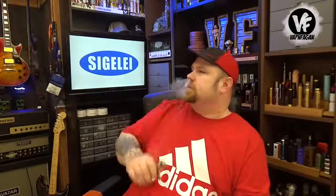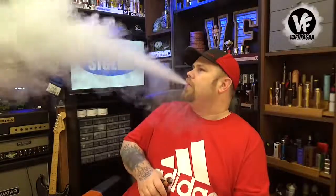Let's have a quick vape and we'll talk about the Top One. There's a very slow ramp up time, but once it gets going it's not actually that bad. The Top One was sent over directly by Sigelei for the purpose of this review.